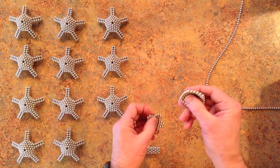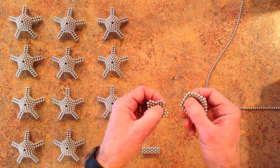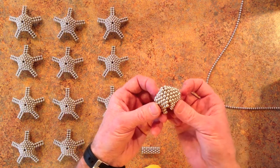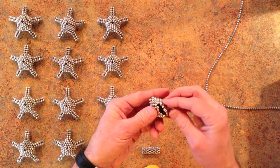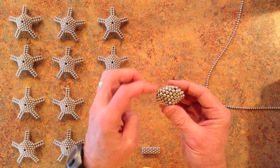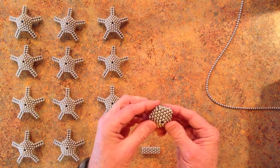Then you put these two together with the corners of this complete pentagon fitting into the holes that you dug out by removing magnets on the other one. Just like that. So what you end up with is 5 corners on this that have 4 magnets each, and we're going to put struts coming out from each of those corners.